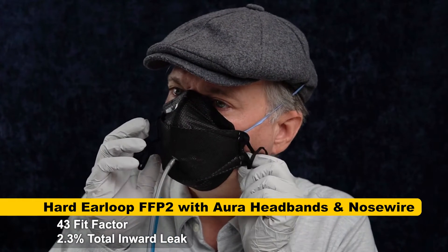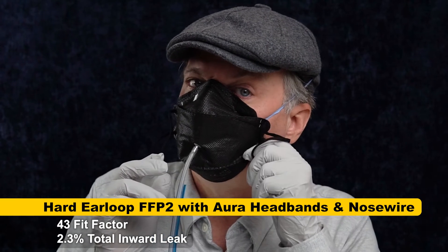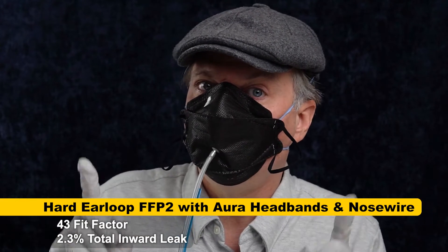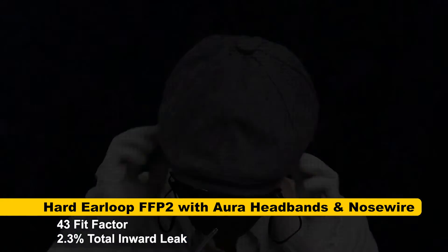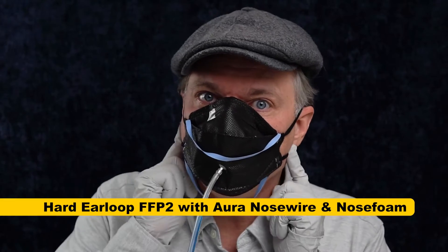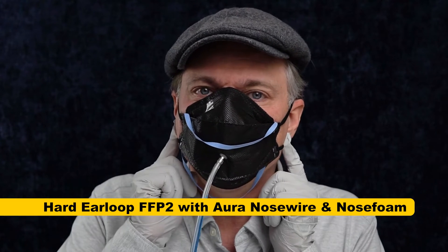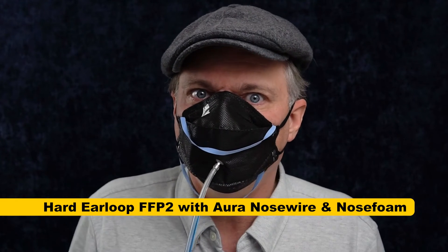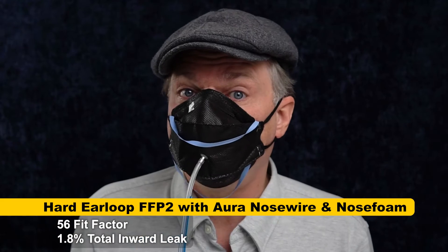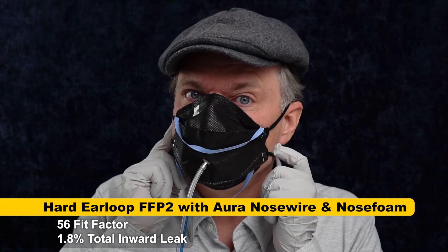The way I've attached the Aura straps, the doubling up may be providing extra space and it's not fitting as tightly, so I'm still not quite getting Aura performance. But there's still one more measure to go — the nose foam. I've stuck it in with double-sticky mask tape. For this test we're doing ear loops plus 3M nose wire plus nose foam, and the result was 56. That seems enough of a difference to suggest the nose foam really does help as long as you've got the 3M nose wire, even with ear loops.